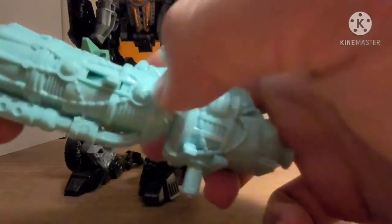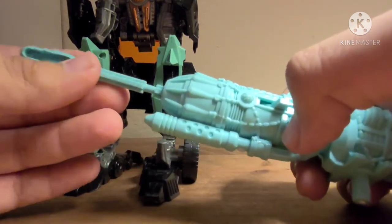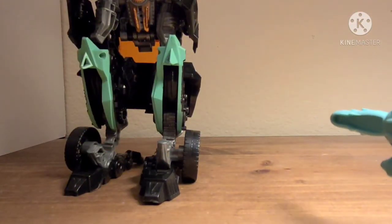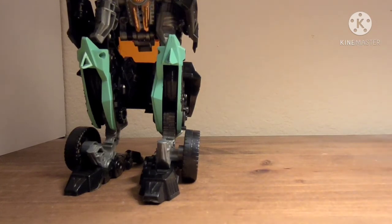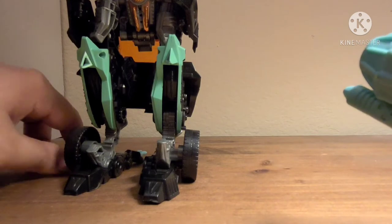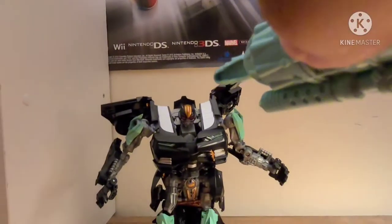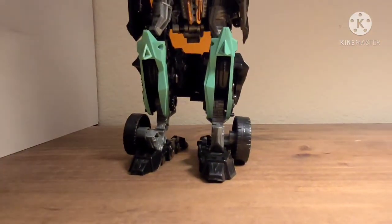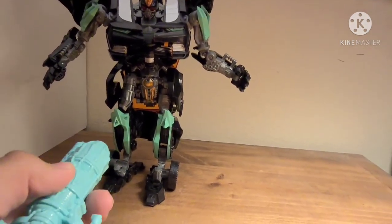And this is the big gun, which launches projectiles. It comes with three of these little missiles — you just plug it in there. Let's see if that works. It is stuck. There we go. That is really difficult to do. But it's a bootleg, so what did you expect?